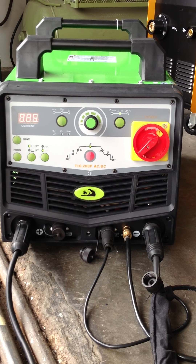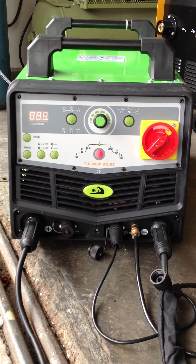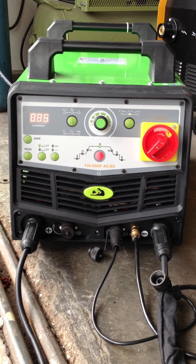This is the latest AC-DC welding machine by Delta Welding. This is called the Master Weld, 200 amperes.